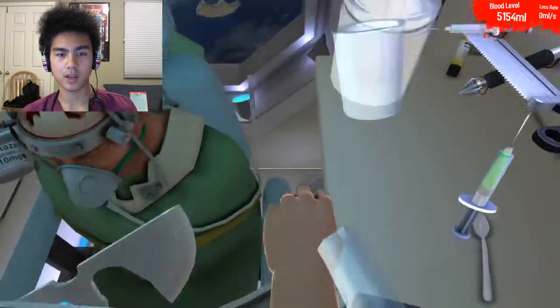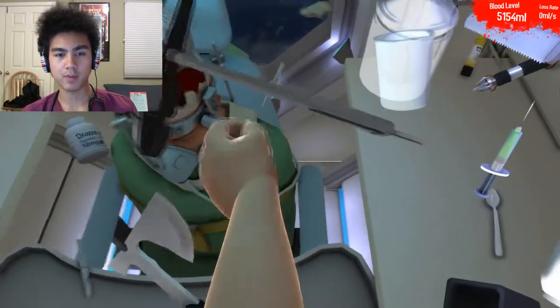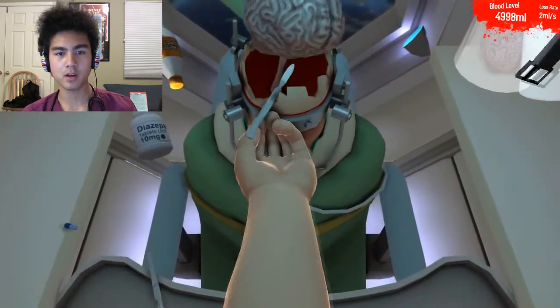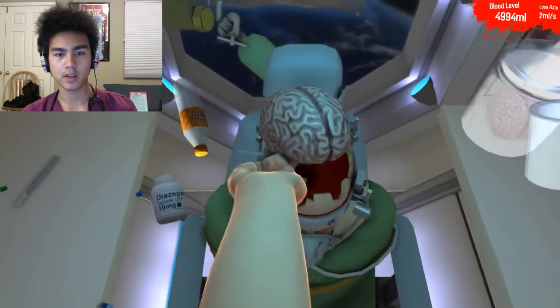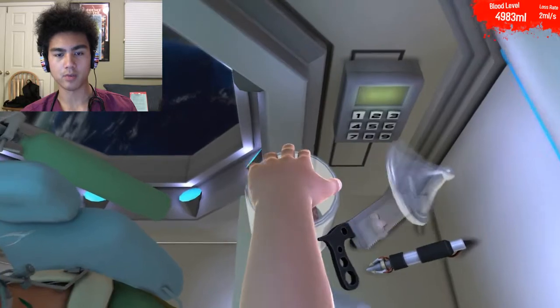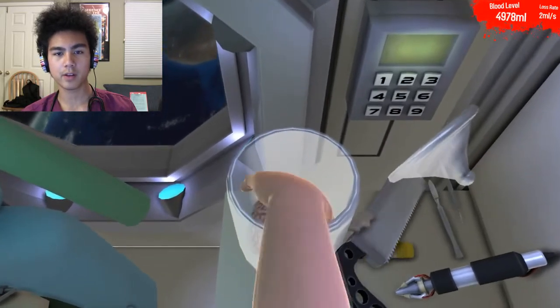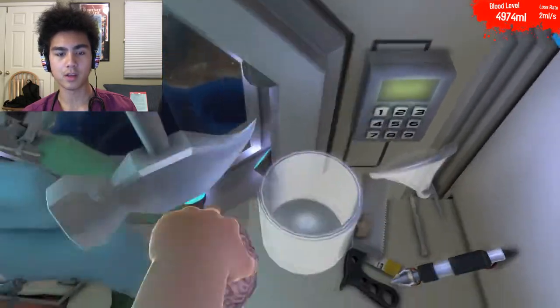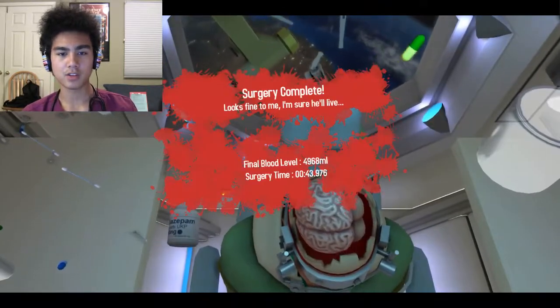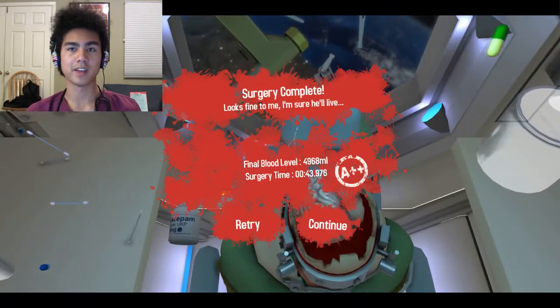One second — and there we go, have it by the tip of my fingers right here. And we're just going to go ahead and cut the brain stem right here, very quickly. There we go. The new brain is over here in the jar, so we're going to go ahead and move that lid, grab the new brain. Fairly quick and simple operation — we have a little less than 5,000 milliliters of blood left. Going to go ahead and stick that in, and it took me a very quick 43 seconds, A++ style.